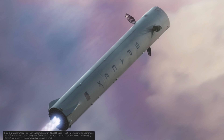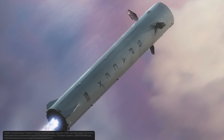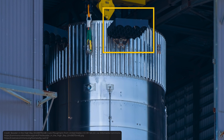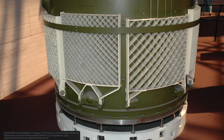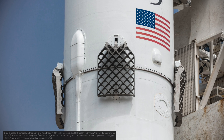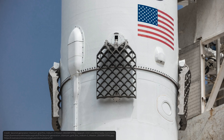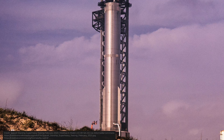Now let's talk about reusability. After the second stage separates, the booster immediately performs a flip maneuver. After that, it performs a boost-back burn, which brings it on a trajectory toward the landing site. While it descends, the booster needs to be stabilized. For this purpose, Super Heavy is equipped with grid fins — invented in the USSR in the 1950s, used on Soviet ballistic missiles in the 70s. SpaceX adopted them in 2014, and since then they use them on Falcon 9, Falcon Heavy, and Super Heavy. Once close to the ground, it ignites the engines for the final time, slowing down the booster entirely.